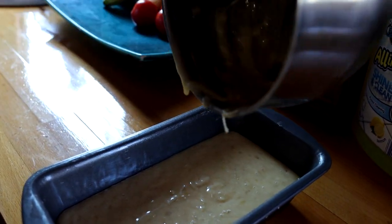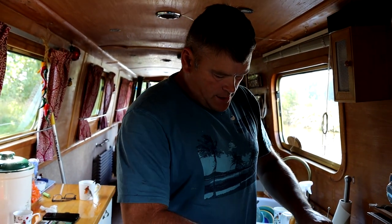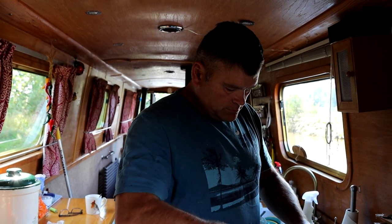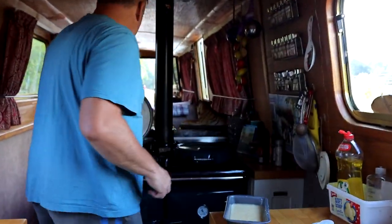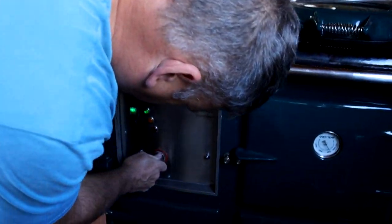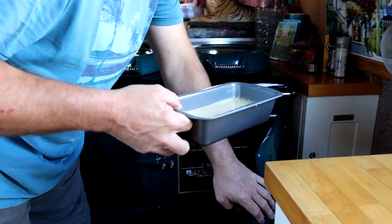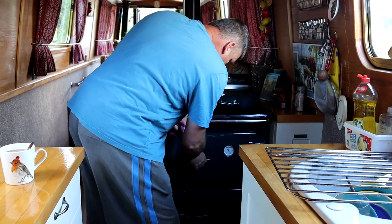We need to cook this until it's firm, like you do with a cake. I just use a knife — the knife test. If it looks nice and golden brown, put the knife in; if the knife comes out dry, then you know it's cooked. We've got the oven on about 170. I'm going to put the cake in on the middle shelf. We'll come back and check it in about 30 to 40 minutes — at 170 it should be done. If the knife comes out dry, it's cooked.